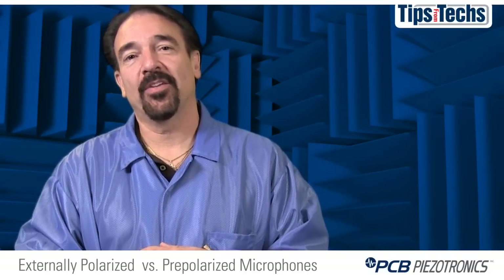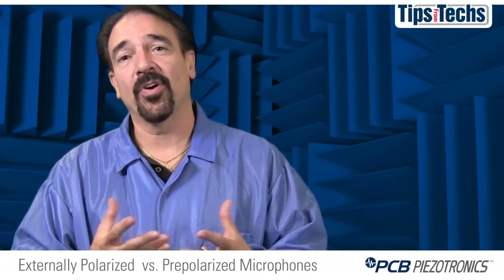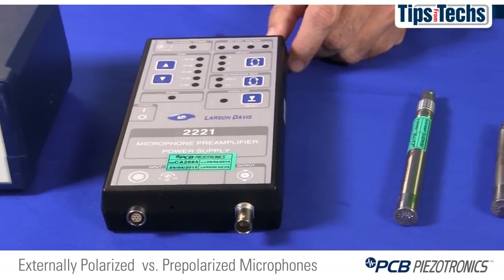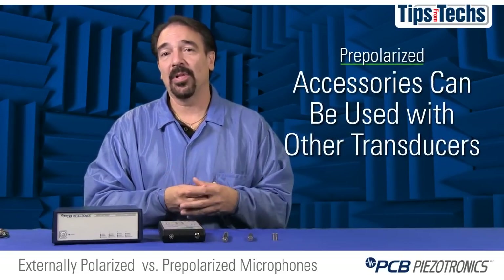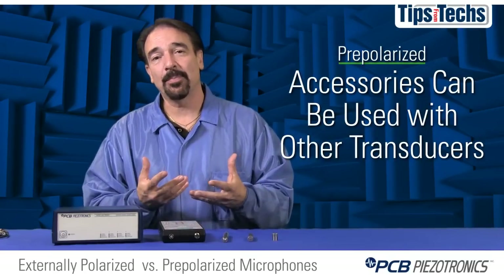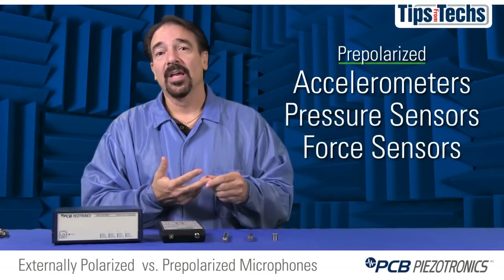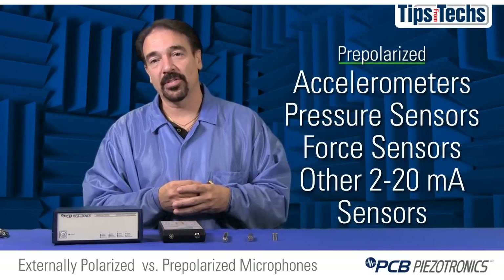Besides a lower cost per channel, you can also amortize your setup costs over other tests. Externally polarized power supplies and cables can typically only be used for externally polarized microphones, whereas pre-polarized power supplies, signal conditioners, and cables are flexible and can be used with other transducers — for example, accelerometers, pressure sensors, force sensors, and other sensors that require the same 2 to 20 milliamp constant current supply.